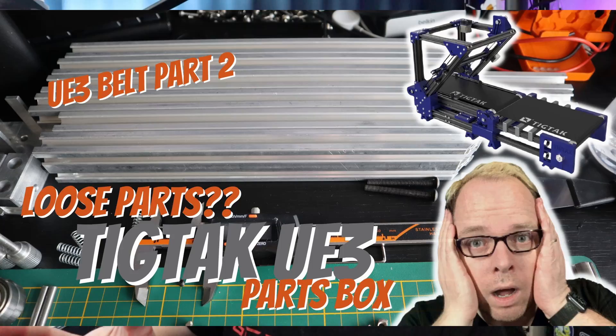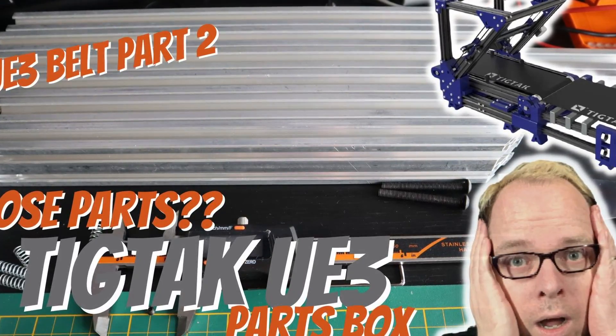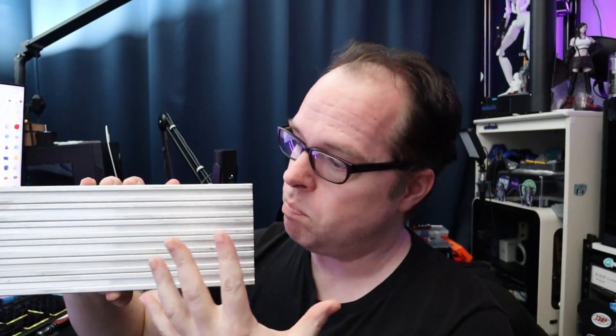Hey, Zach here. You know this Tic Tac belt printer project from several years ago - it didn't work out, and nobody actually posted something about this belt printer built from a Creality Ender 3. Well, as a matter of fact, I do have some aluminum extrusions: two long ones, two middle ones, and two with a 45 degree angle. I can use them without drilling or tapping holes - maybe re-tapping - and make a little base out of it.